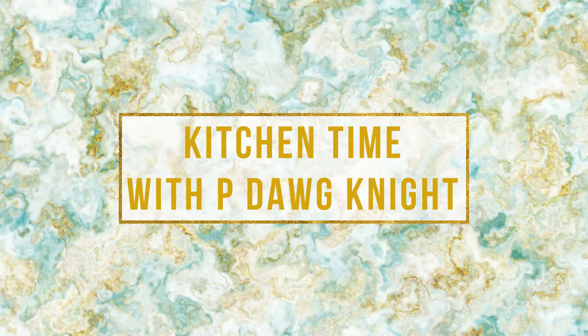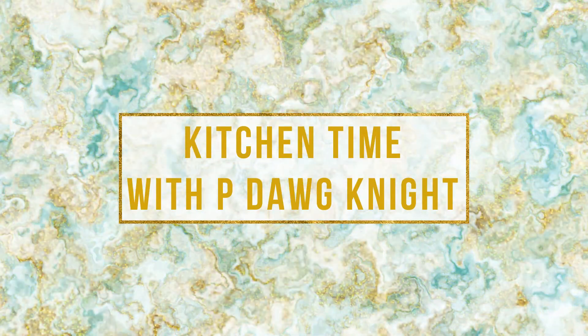Hey, what's up, hello world, it's p-dog. Tonight, instead of doing something super controversial, I figured I'd make some sweet potatoes. Let's get started.